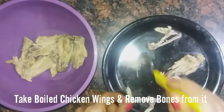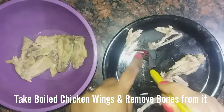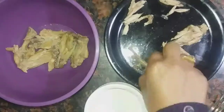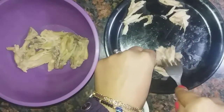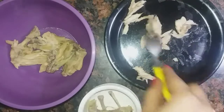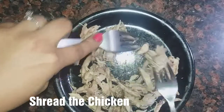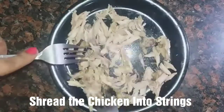We will separate the bones. We will put the flesh on one side with the help of a fork. We will remove the rest of the pieces, remove the flesh from the bones. And the pieces we have made, we will shred them so that it will look good in the soup.